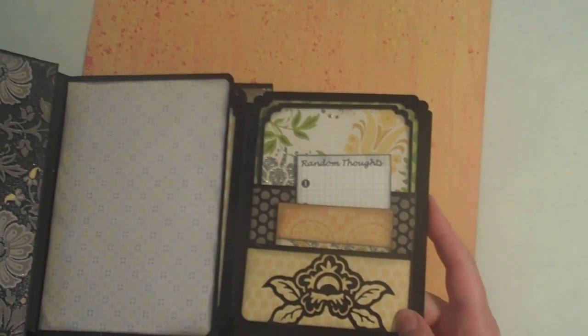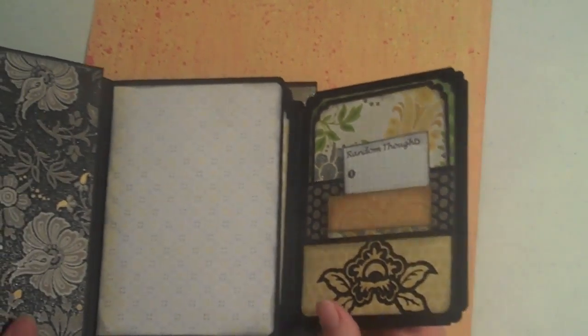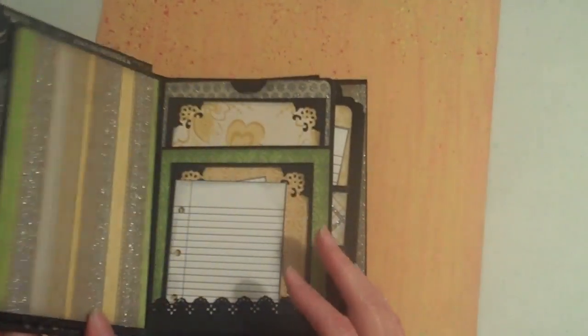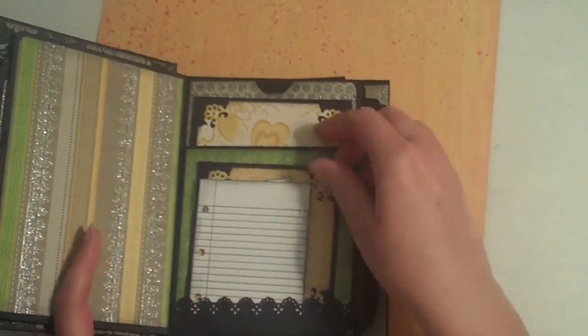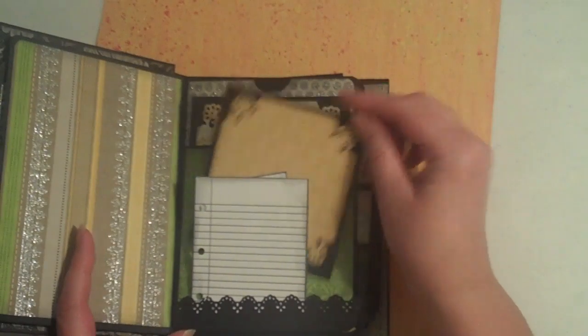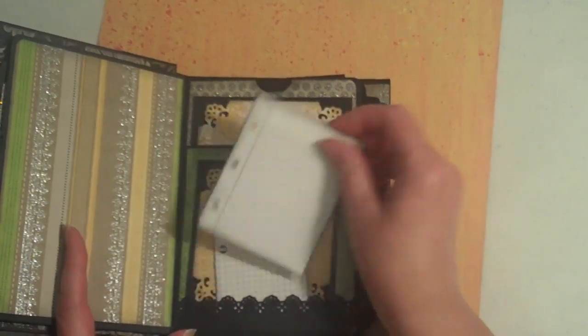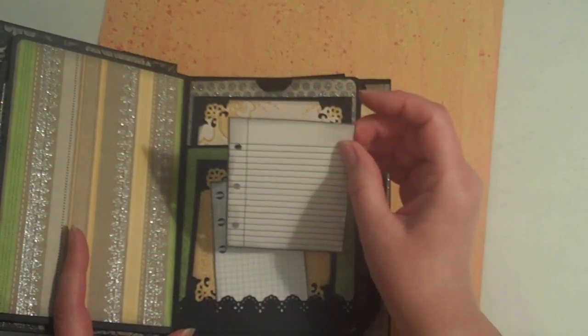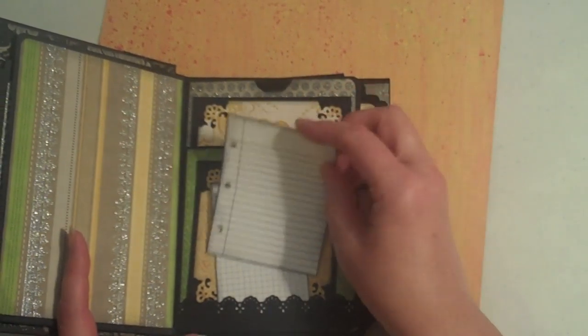So I'm just going to kind of show you how the paper collection looks. I'm not going to go into detail because you've all seen the album and you know all the little places for mats and photos and tags. And I got these tags from Kathy Orta's tutorial.